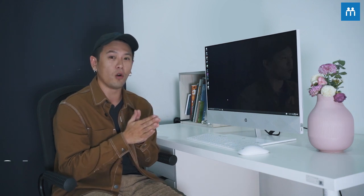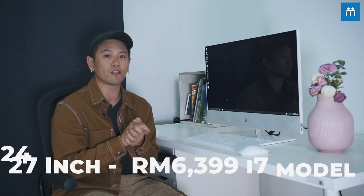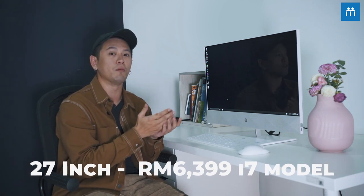With that said, I really enjoyed using HP's Pavilion 27 all-in-one desktop. I feel that it answers all my needs. And if you're looking to start creating content but you're not sure what kind of computer to buy, you can get this — it will basically get you up and running. You can get yours today at HP's online store, which is store.hp.com/my. The price starts as low as $4,599 for the 24-inch model and $6,539 for the 27-inch model, which is the model that I'm using.